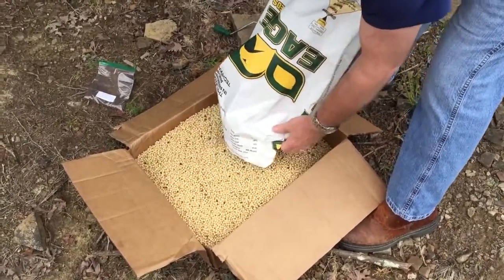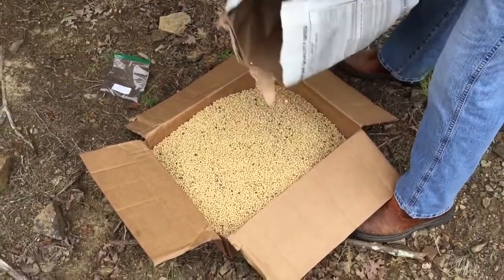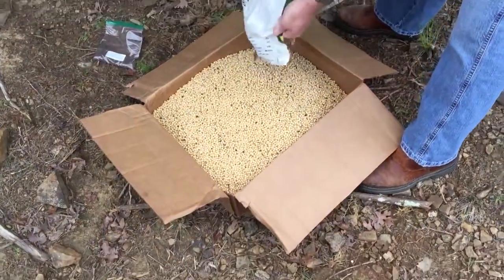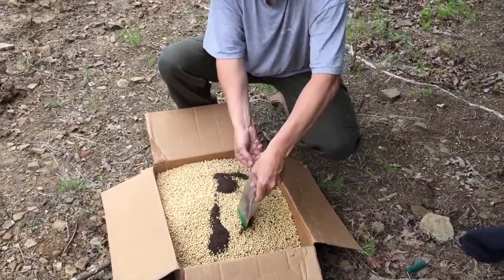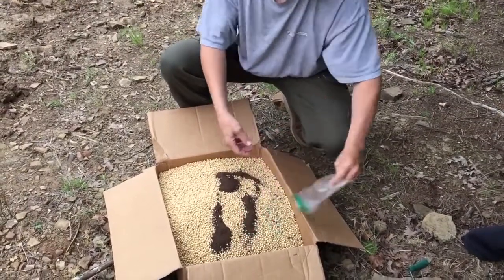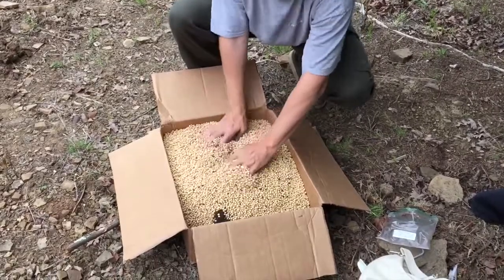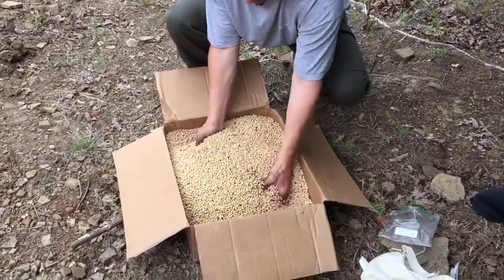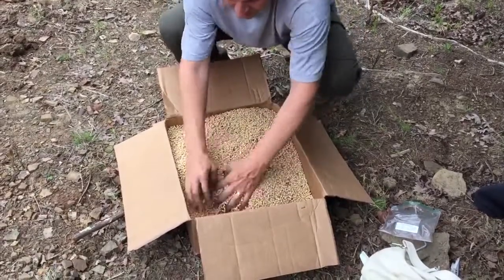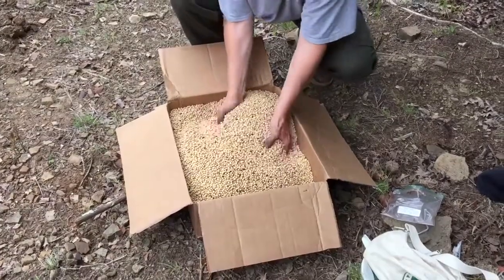We're pouring them in the box so that we can spread the inoculant on it. The inoculant comes in a little Ziploc baggie — it's a black dust or powder, and it's going to help the soybeans grow better their first year, especially if you've never planted beans in this patch of dirt before. Normally you'd use a plastic bucket, which I completely forgot, so we're making use of the cardboard box, and I really worked them for quite a while just to make sure they're all covered.